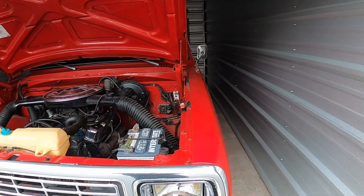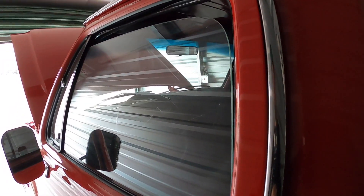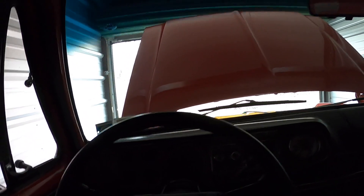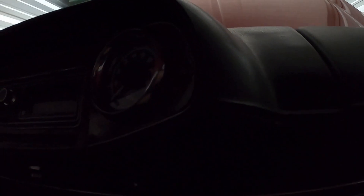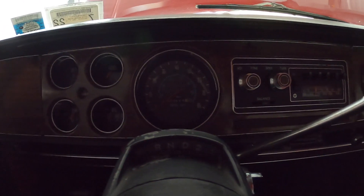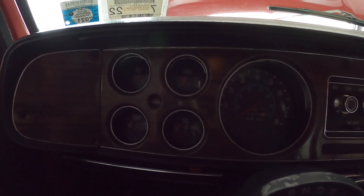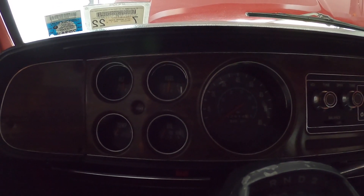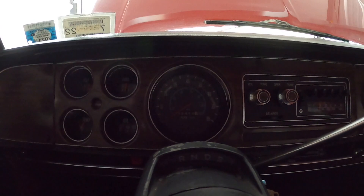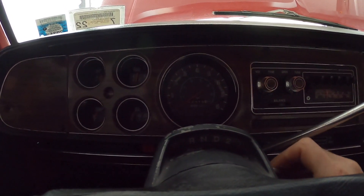I'll check under the air cleaner to make sure there are no mouse nests — looks clear. Alright, I guess we'll get inside and see if she'll fire up. It's a little dark in here — should have brought a light. Key on — looks like we're getting a gas gauge working, which is a good sign, means we've got some power from the battery. I'm going to let it crank; it'll take a little bit to get the fuel back up, but I want to build some oil pressure first. Let's give her the first crank.